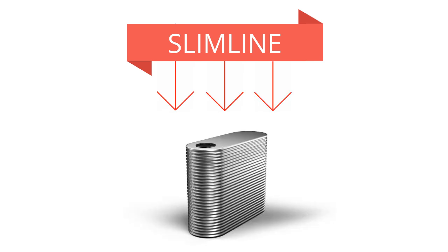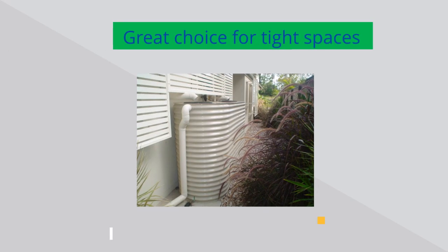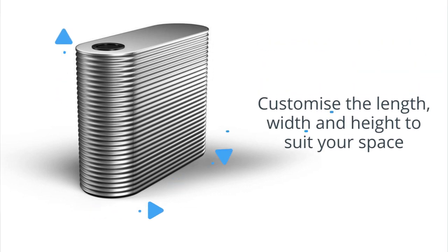Today I'm going to talk about our slimline water tank. This is our most popular kind of water tank — it's long and thin, and it fits in a skinny space down the side of your house. Our slimline water tanks come in thousands of sizes and 25 colors. You can choose the length, width, and height so that it fits in exactly the best spot for your house.